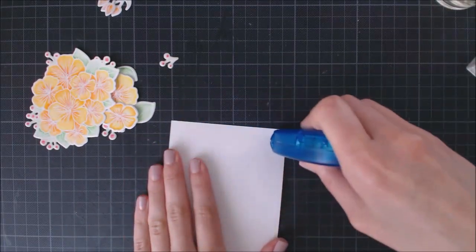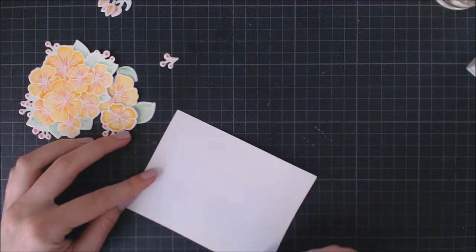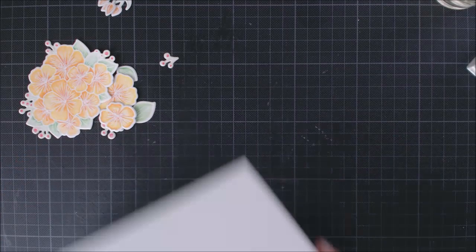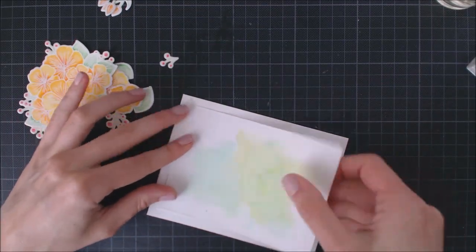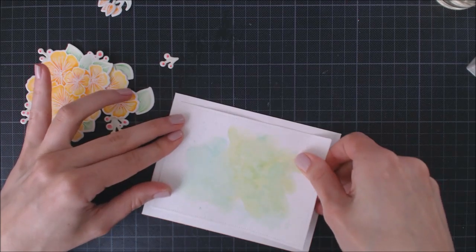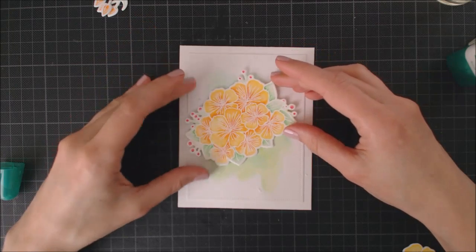Now it's time to attach all of the elements onto the card. I'm using a tape runner to adhere the panel to a white card base, and I'm going to use foam adhesive and liquid glue to add the flowers and other little elements to give some dimension to my card.